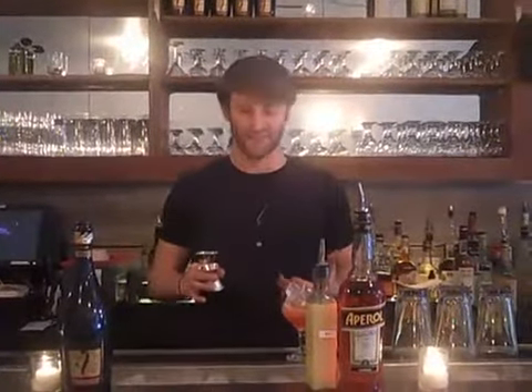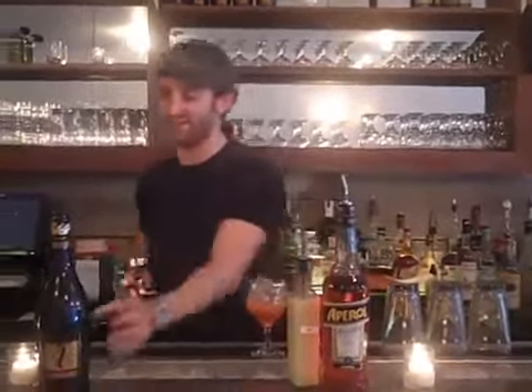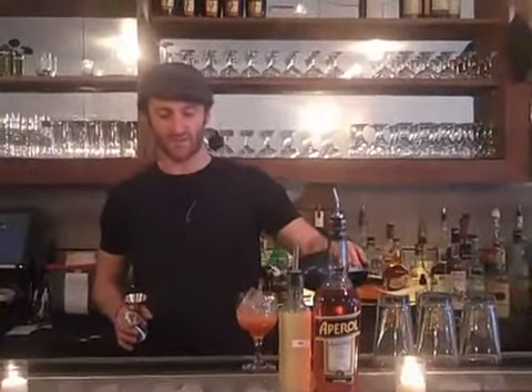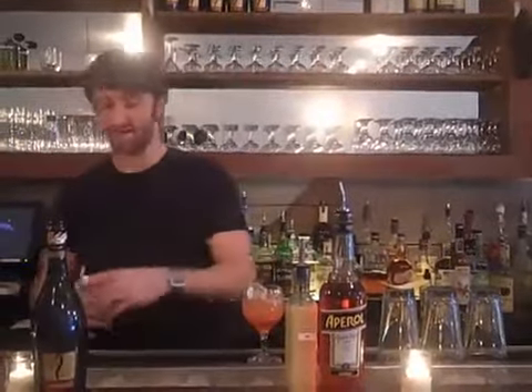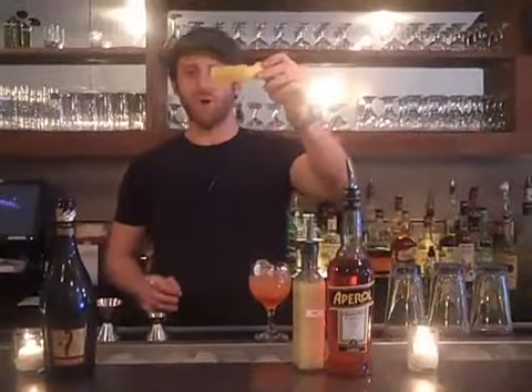It's 75 cents per half ounce. And this here is some Prosecco — just a nice dry sparkling wine from Northern Italy. We're going to go ahead and top our Aperol and Yuzu mixture off.